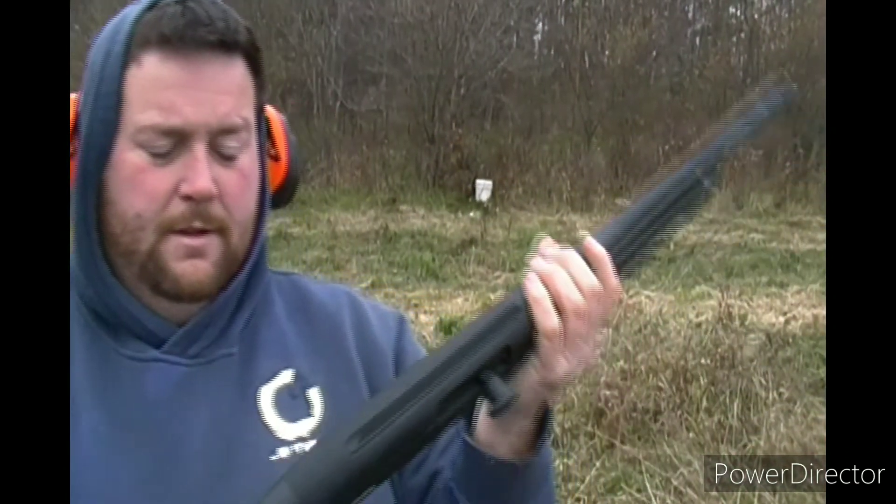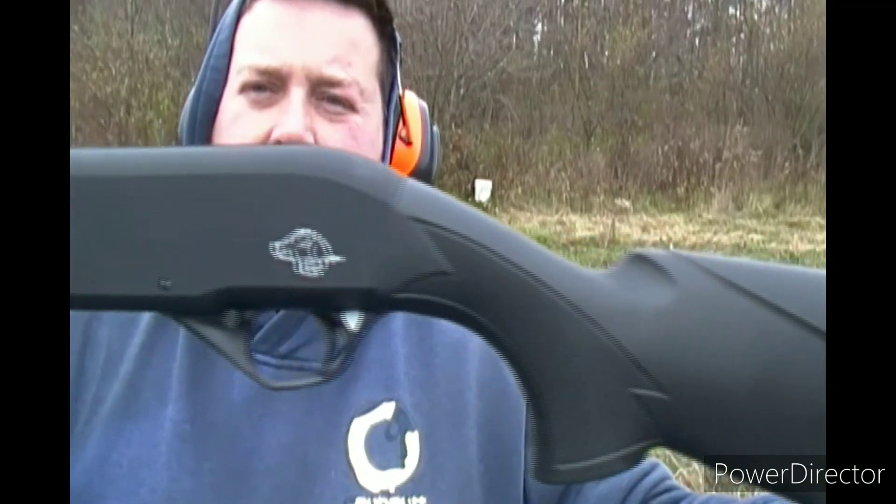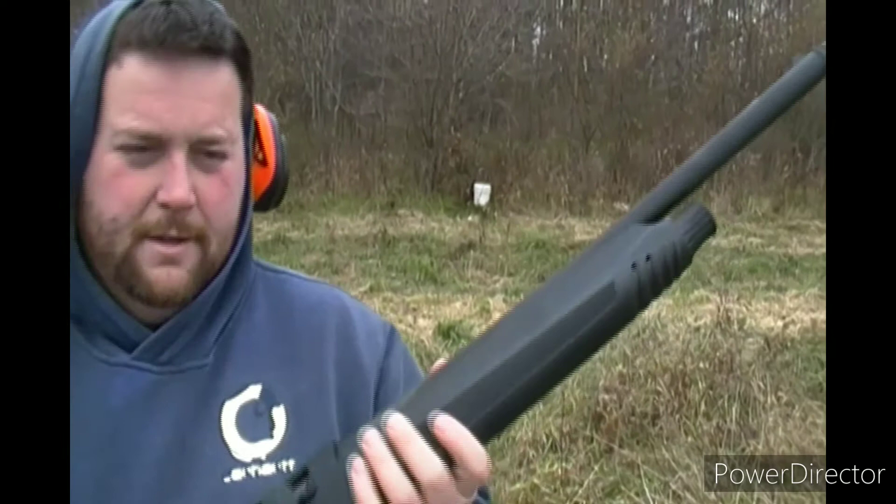This is the Citadel Boss Hog — some people call it the Warthog, though I think that's a different model. It's a 20 inch barrel. Technically it's a tactical gun, but you can use it for hunting, which is what I plan to do. I always wanted a semi-auto for hunting and never had one.